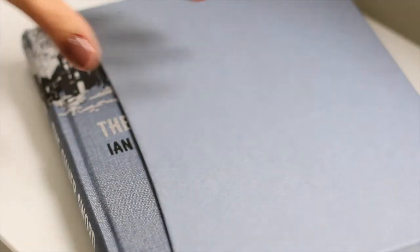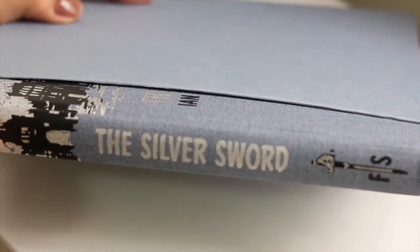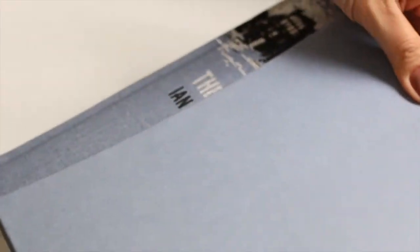First published in the UK in 1956, The Silver Sword is a novel by Ian Serraillier. It is considered a children's classic. In the US it is also published under the title Escape from Warsaw.